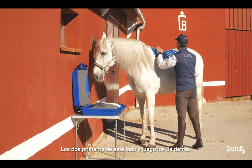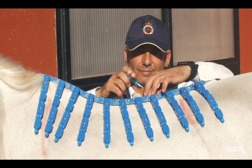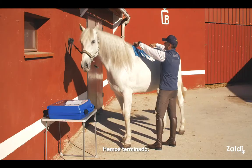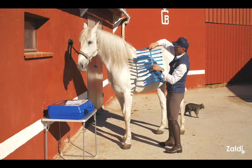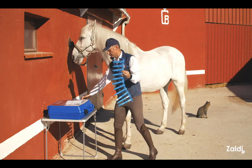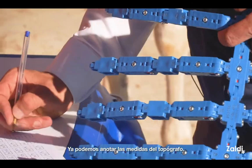The two first on this side and we go back. Now it's finished. We take out the tape, and we are ready to write down the topographer size.